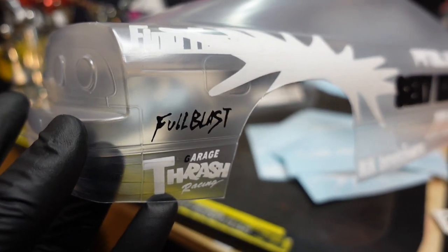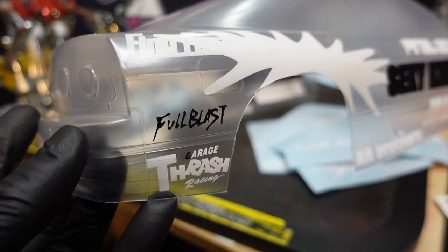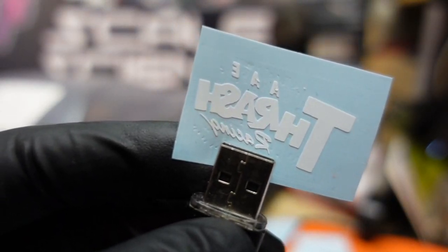I want to also take a second and just point out how detailed these sticker masks are. The graphic in racing and thrash racing is insanely small. Here it is versus the end of a USB plug for reference of size.